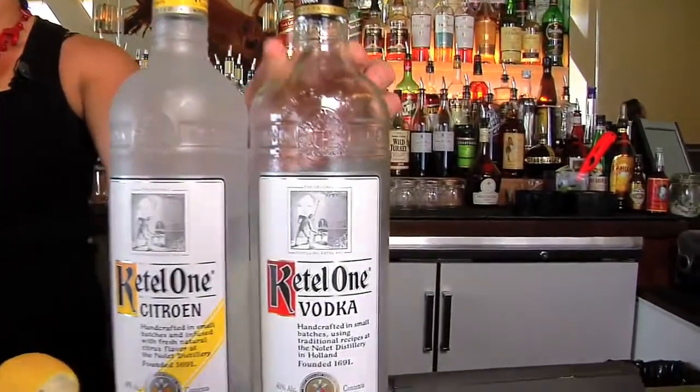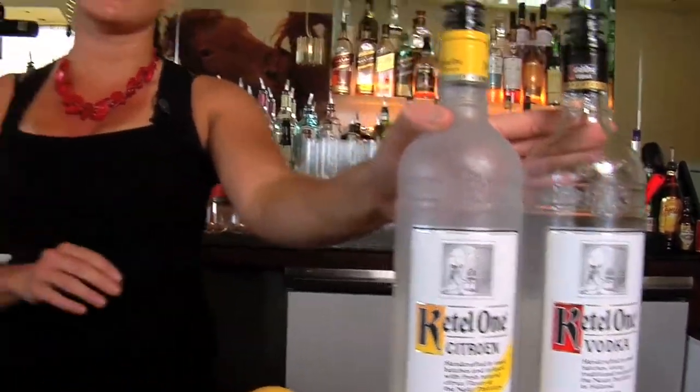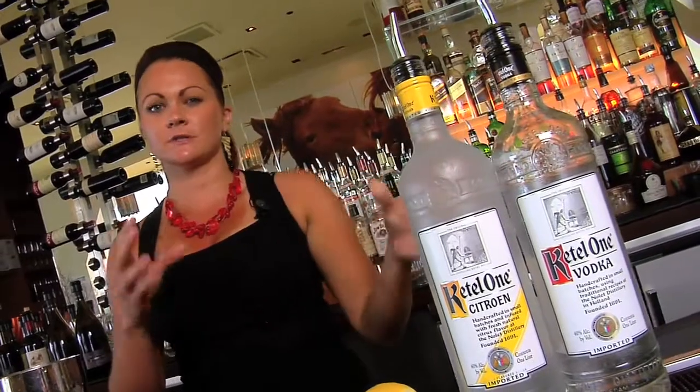We're going to use equal parts of regular Kettle One Vodka and Kettle One Citron. Kettle's a great vodka to use when you're making specialty drinks because it's the perfect amount of smoothness and bite. You still taste the alcohol that's in there, and we're making martinis so you definitely want to be able to taste the vodka.